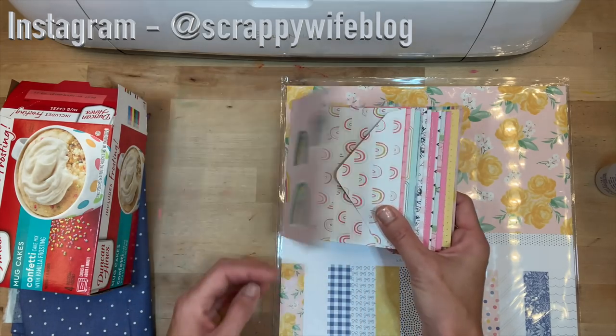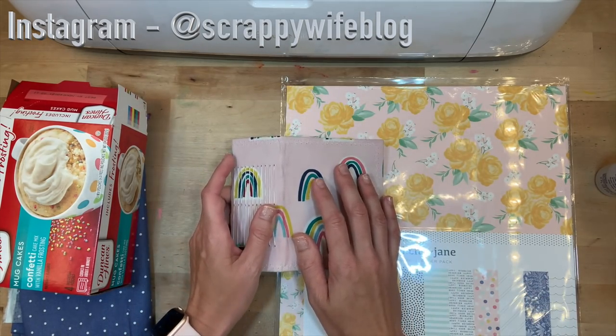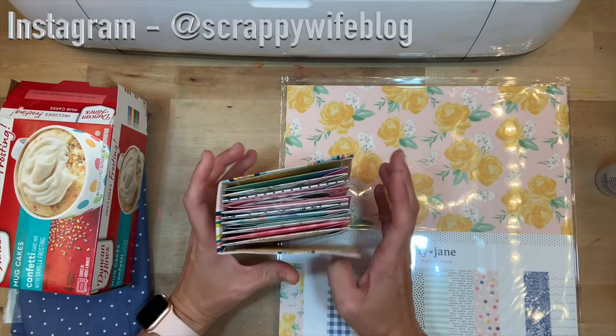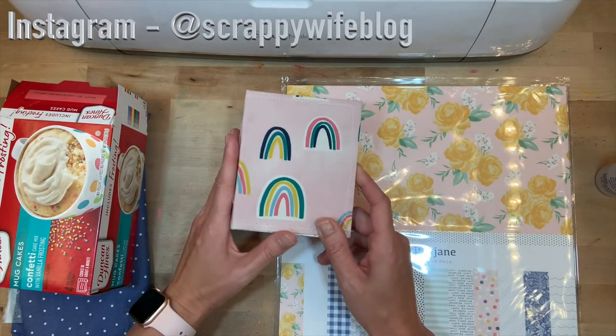I just need to find the time to sit down and do it. I had several of you request that I create a video on how I made this mini album, so that's what I'm going to do today.